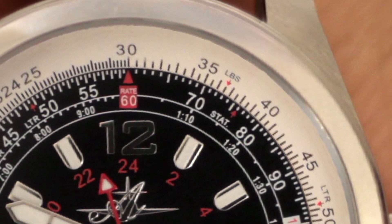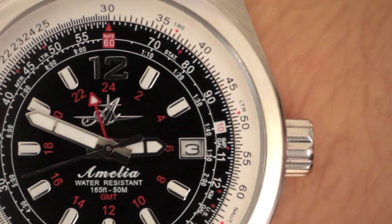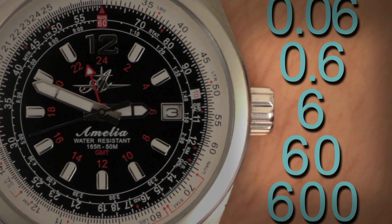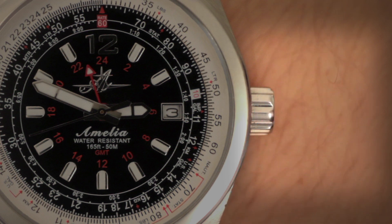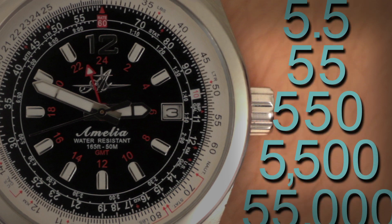One thing to keep in mind is that any of the numbers on the E6B watch can represent their own numerical value or that number multiplied by 10, 100, or 1,000. For example, the number 60 can be 6, 60, 600, or 6,000. Or the number 55 can represent 5.5, 55, 550, and so on.